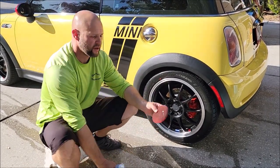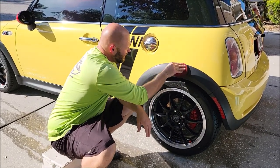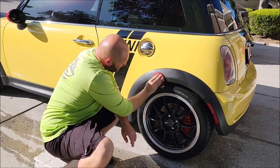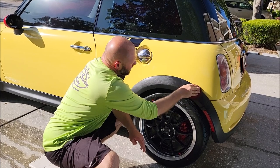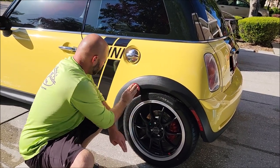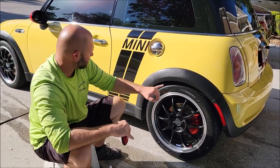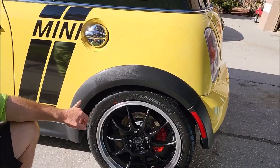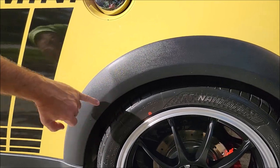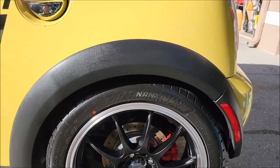Just a pea-size amount goes a very long way — you basically just massage it in like so. I could have put a tape line there, but you can see how dramatic the difference is. This is well-kept trim, it looked great when I bought it, but you can see it's a little faded down here and nice and dark and black up there.